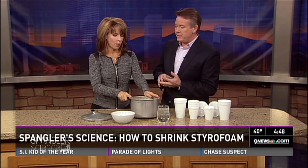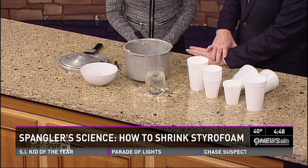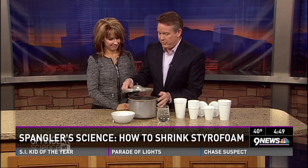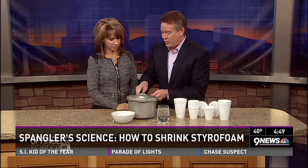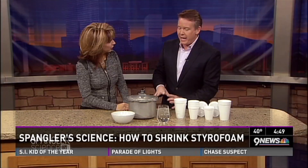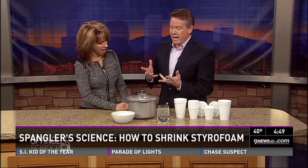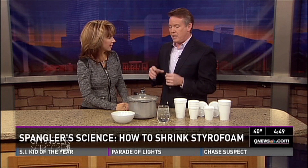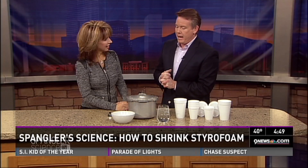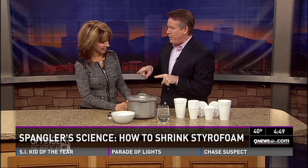I grew up in the Denver Public Schools and my grandfather taught at South High School as a shop teacher, but he also had patents. One of those patents was for a pressure cooker lid design — he came up with the top of this pressure cooker. A science teacher from Kirkwood, Missouri once told me you can do something with a pressure cooker, and I locked that away. Well, you really can do something with it.